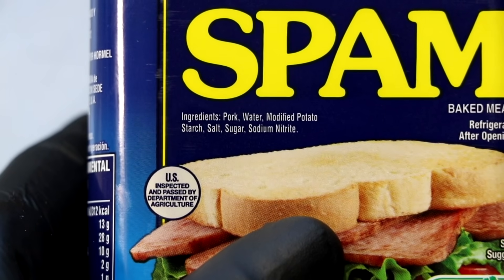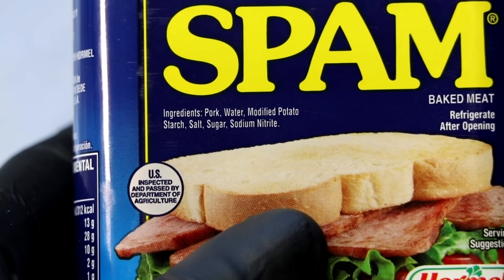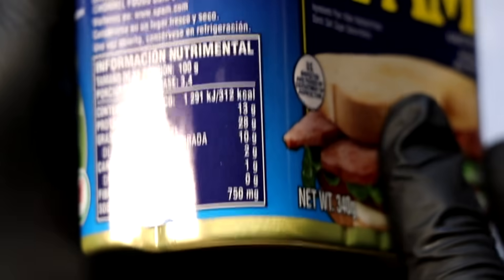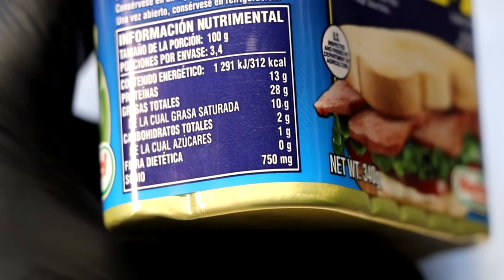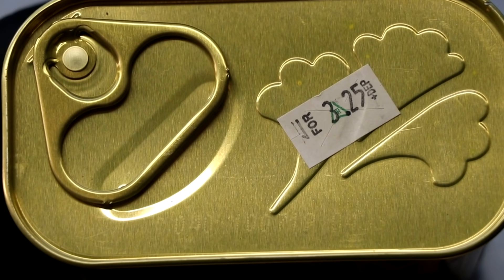The ingredients of Spam have never been a secret: pork, water, potato starch, salt, sugar, and sodium nitrite. And as we look at the side of the can, we notice that it does have a fair amount of salt — 750 milligrams. And as of today, April 2020, this can cost me $3.25.